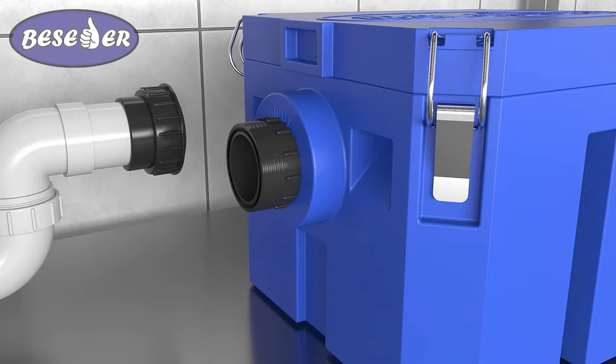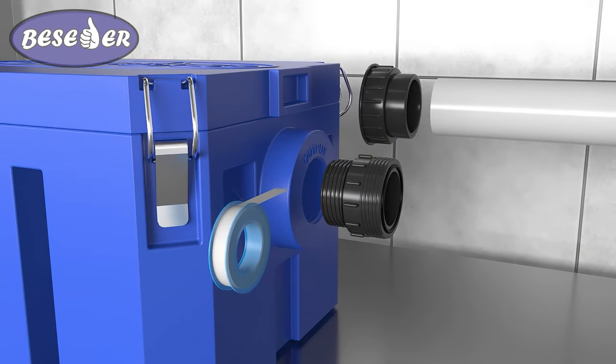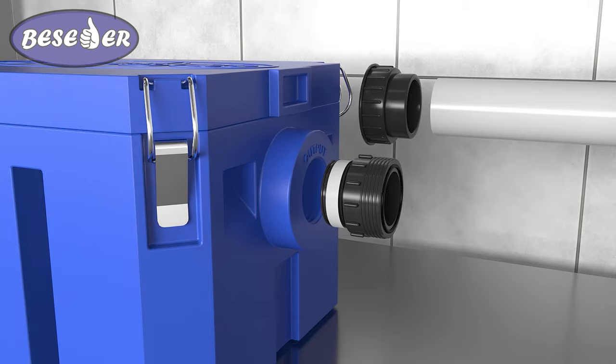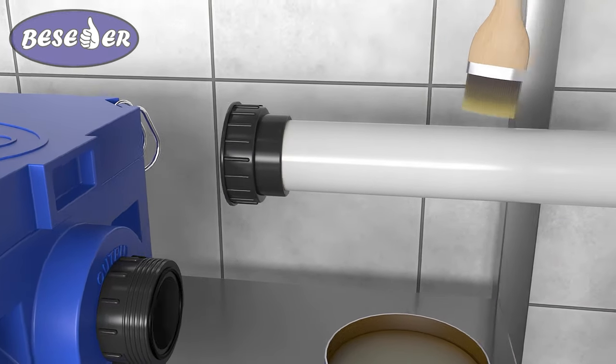Screw the second part of the union with the thread into the inlet of the grease trap. Disassemble the other union and install the threaded part at the outlet from the grease trap. Install the second part with a smooth pipe on the pipe leading to the sewer.